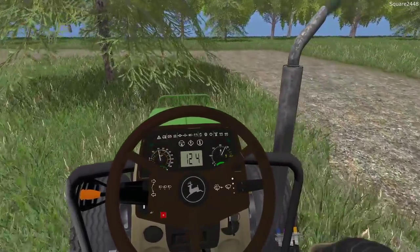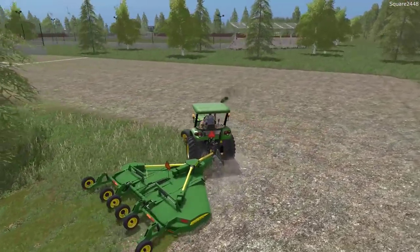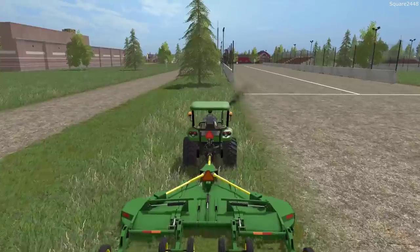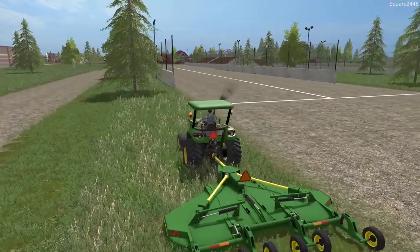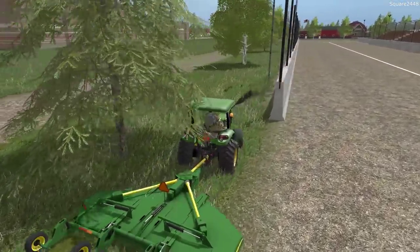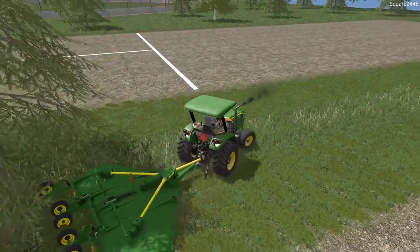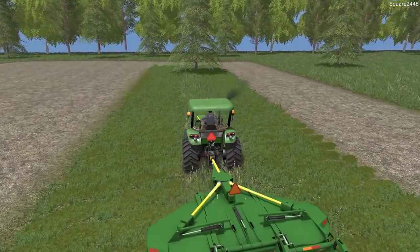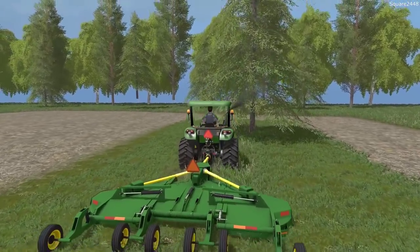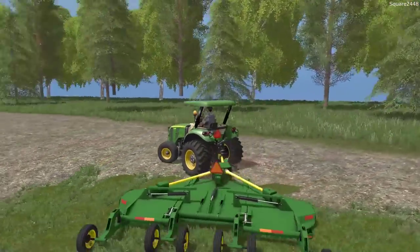I've gotten a few requests about updates on the compact tractors. They are currently both in Blender. I'm trying to figure out all of the moving parts for both the arms and the backhoe part on the Kubota and on the John Deere - also the loader arms, because I'd like them to be disconnectable so we don't have to have them on. I want three-point hitches on both of them so we could put a mini cultivator or even a small rototiller, which would definitely increase the capabilities of those tractors.